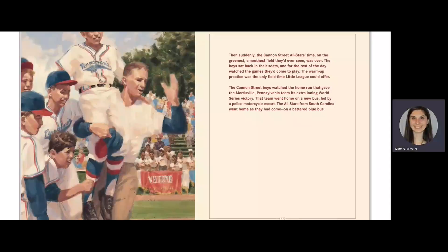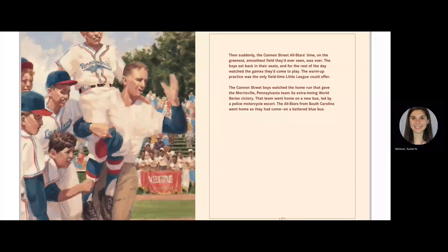It was a chant that told the 14 players they were on the ball field where they belonged — a chant that said you can't steal a boy's dream to succeed like a Jackie Robinson slide into home, a chant that said they were not the team nobody would play, they were the team that had won a crowd's heart. Then suddenly, the Cannon Street All-Stars' time on the greenest, smoothest field they'd ever seen was over. The boys sat back in their seats and for the rest of the day watched the games they'd come to play.